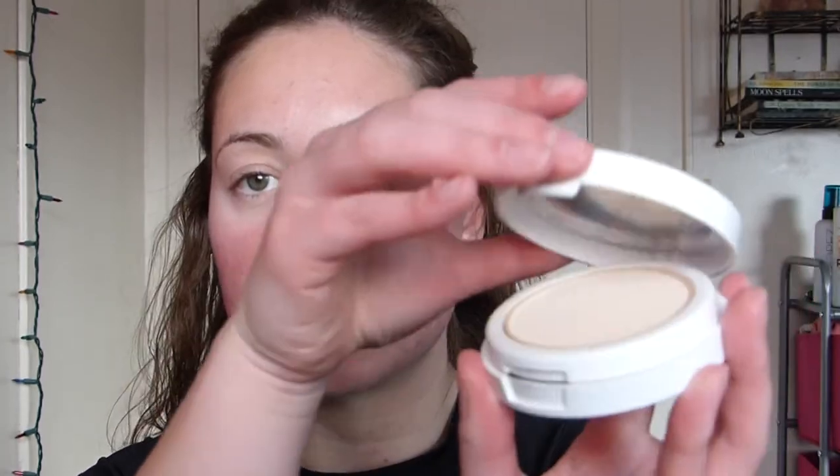Typically I apply my powder foundation with a brush, especially when I'm setting a liquid foundation with it. But this compact does come with a little sponge which is supposed to be antibacterial. I'm going to do half my face with the sponge it comes with and the other side with a brush. I have acne-prone and oily skin, so we're really going to be putting this foundation to the test.